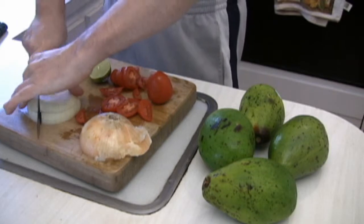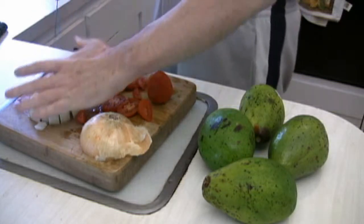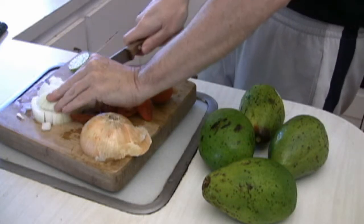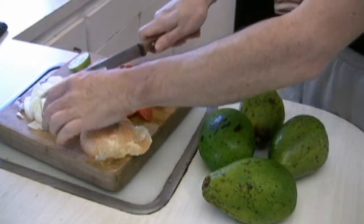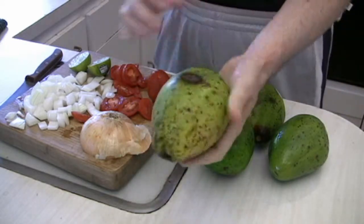First thing I'm going to do is dice this onion up. You don't have to worry about dicing it too fine because we're going to put all this into a food processor to make the dip. Just roughly dice them up and have them ready to go. I've also sliced up the tomatoes. Once you've got that taken care of, we're going to start peeling our avocados.